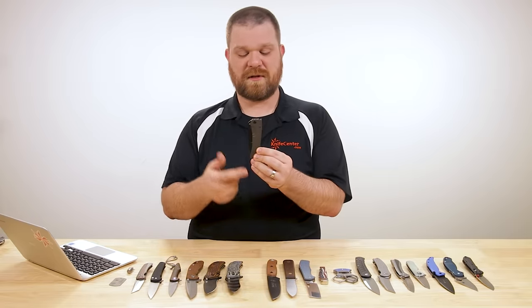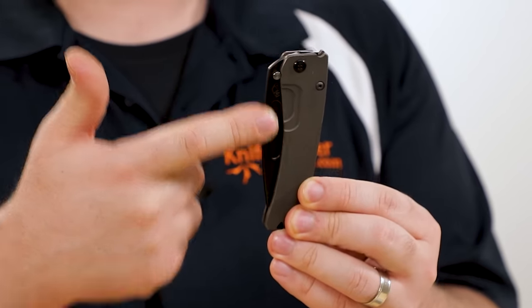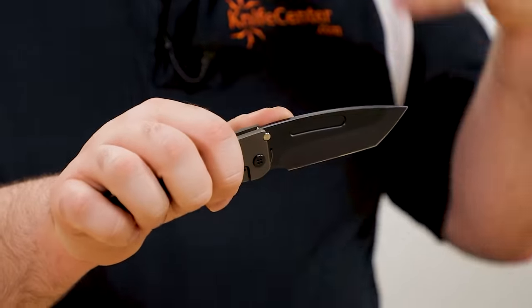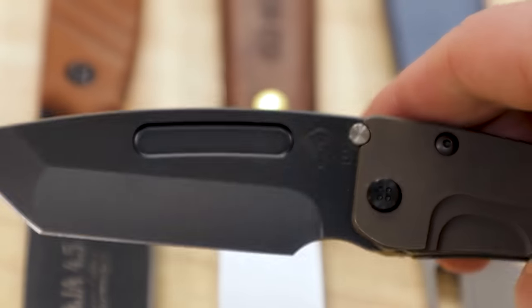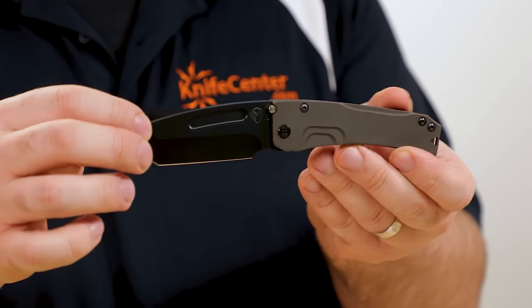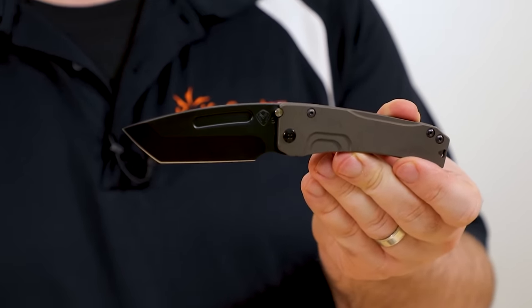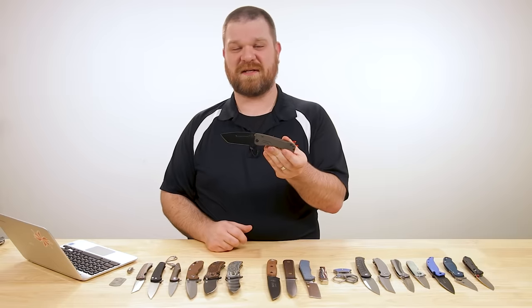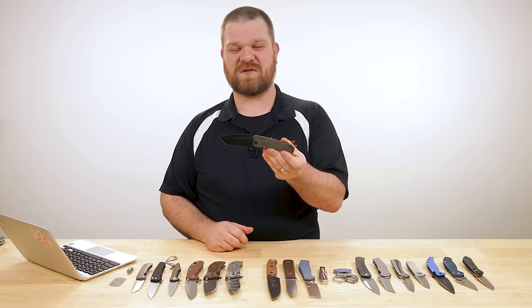Instead of a flipper or thumb stud, you're going to use this fuller — you start with your thumb at the front and slide it toward the back as you rotate the blade around. It still opens very easily once you get the hang of it. The Slim Midi Marauder is actually probably my favorite Medford design, so it's cool to see the new blade shape available. We'll leave links to the other new Medfords in the description.